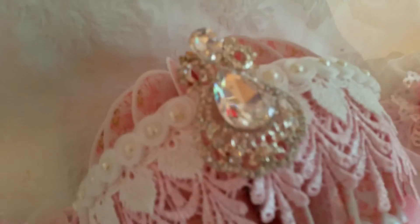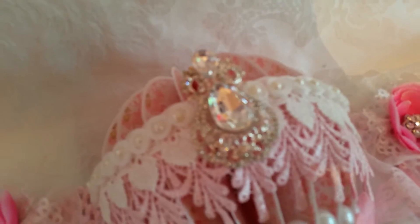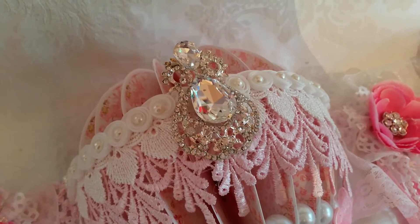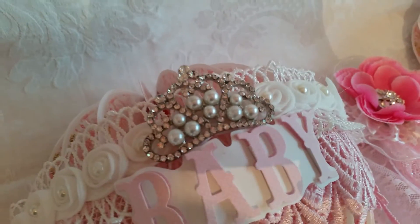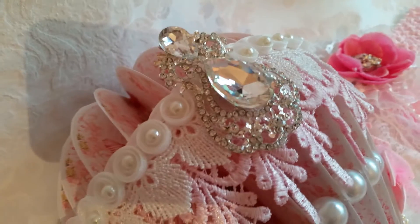Let me show you up close the gorgeous bling. There we go — isn't that a gorgeous bling from the DIY Boutique Supply on Etsy? Here's the crown, also from the DIY Boutique Supply, and then the same brooch over here.